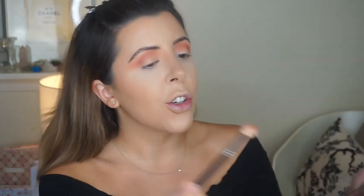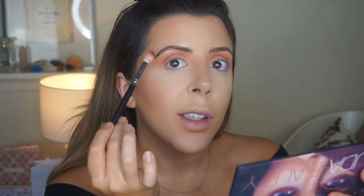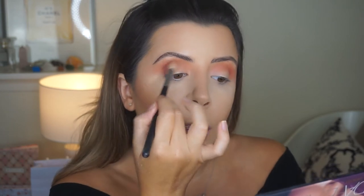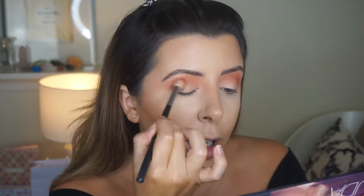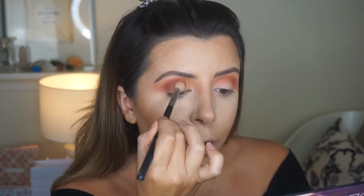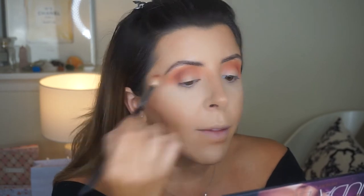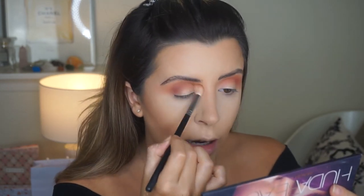I'm going to grab Oud — this rich chocolate brown shade — and take that mostly on the outer edge. I'm grabbing a big fluffy brush because I want it to be nice and diffused and not too precise. Most of my looks aren't very precise — it's just not my style. I love the whole cut crease thing but it's just not my style and not exactly what my clients are after.